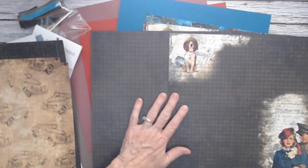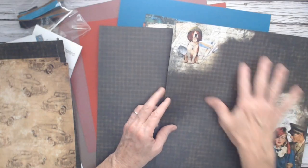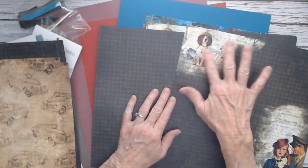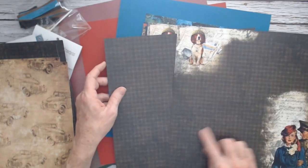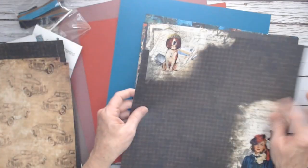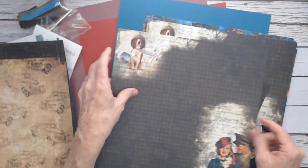I'm going to fan this out so you can see these images — the beagle dog and the man, the woman, the man in his uniform — which are also on your cut-aparts. And you get this houndstooth-looking fabric. You can fussy cut these out or however you want to design them for your book. You get three of these.